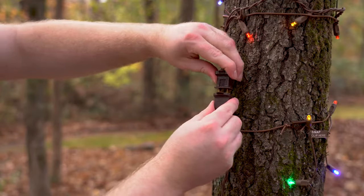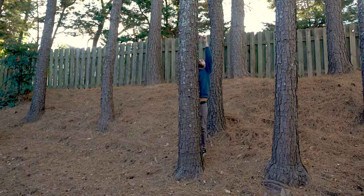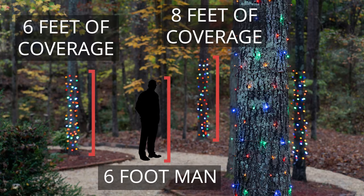Stretch Net Pro Net Lights can also be connected end to end, which means you can create a taller trunk wrap light display by placing a second net above the first. Depending on which size stretch net you use, as little as two stretch nets can give you up to 6 feet or 8 feet of display height.